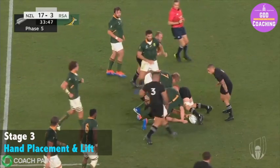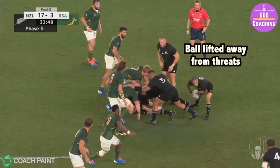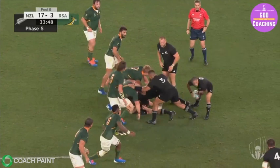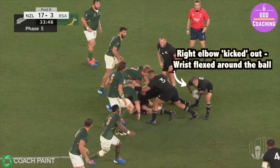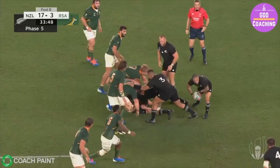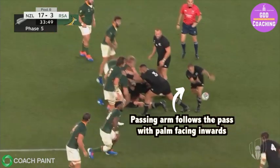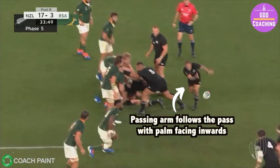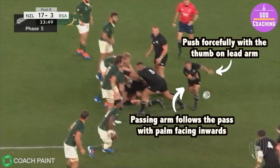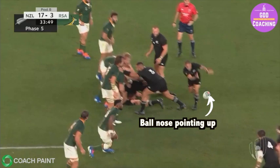Once that stable base has been set, stage 3 is about hand placement and lift. The ball is lifted off the ground to take it away from threats on the floor and make sure it travels in a straight line from hands to target. Notice the right elbow is slightly kicked out with the wrist fully flexed around the ball. The left elbow is tucked in with the wrist making an L-shape in a fully extended position — this is where Aaron Smith gets the predominance of his power from. During the release, the head and shoulders are kept down over the ball and the passing arm drives forward to the midline of the body, keeping contact with the ball as long as possible. The lead arm pushes away forcefully with the thumb, causing the ball to get a nice zip through the air with the nose upright, making it easier to catch.